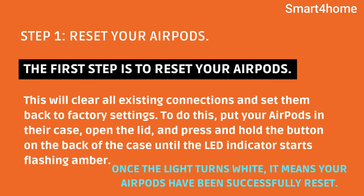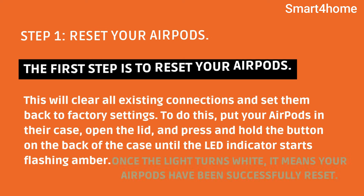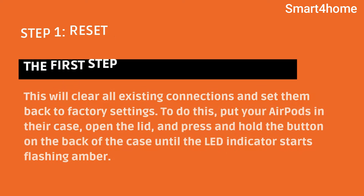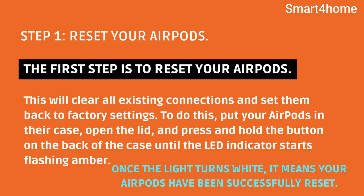Step 1: Reset your AirPods. The first step is to reset your AirPods. This will clear all existing connections and set them back to factory settings. To do this, put your AirPods in their case, open the lid, and press and hold the button on the back of the case until the LED indicator starts flashing amber. Once the light turns white, it means your AirPods have been successfully reset.